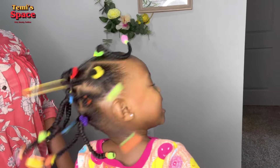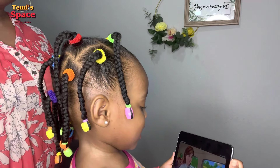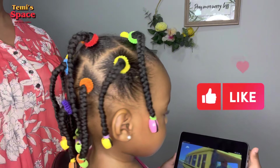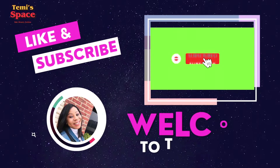Hello everyone, welcome and welcome back to the channel! It's Temi and incredible Indi here again with another beautiful hairstyle video. If this looks like what you're interested in, why not sit back, relax, subscribe to the channel, and watch the video to the end.